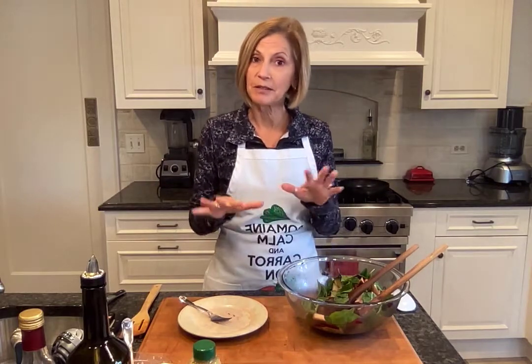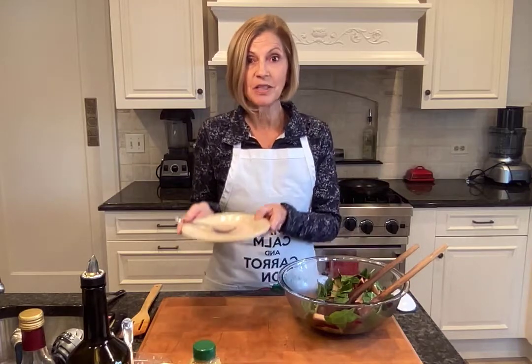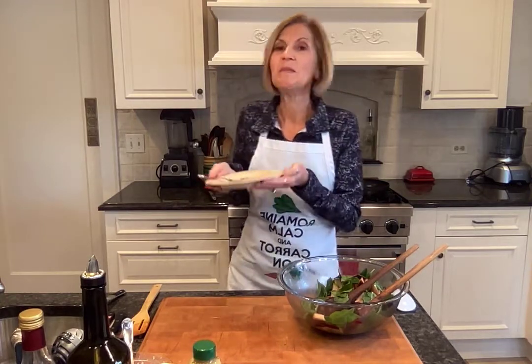Truth be told, I already did this program once before and the video feed didn't work. In the two years that I've been doing this, it's the first time that's ever happened. I've had glitches before that I've gotten through, but this is the first time it never recorded. So unfortunately I used up some of my ingredients the first time around, but we did make a wonderful salad — which as you can tell looked delicious. I actually ate the plate of salad that was finished while I was resetting this up, so that gives me the opportunity to do it all over again for you.